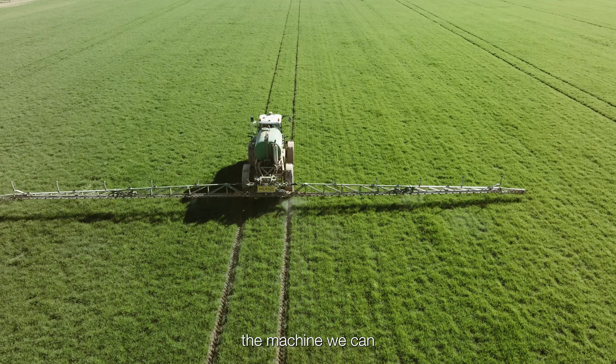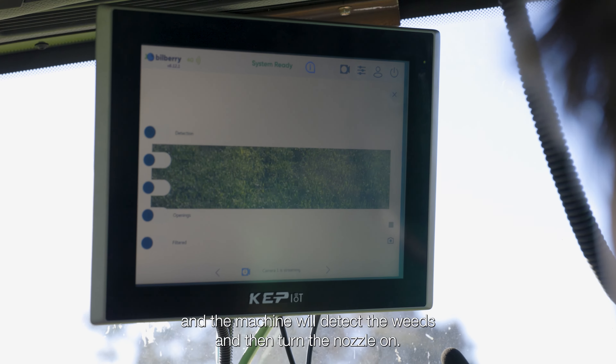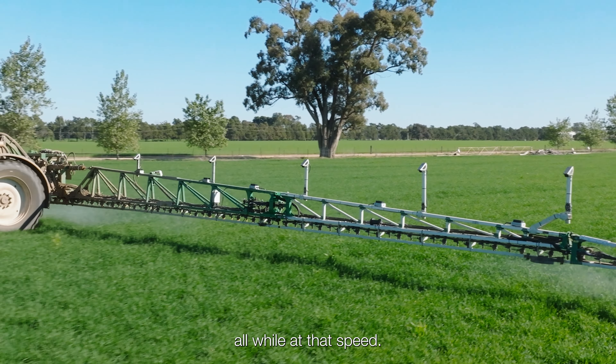The machine can travel up to about 23 or 24 kilometres an hour, and it will detect the weeds and turn the nozzle on at all at that speed.